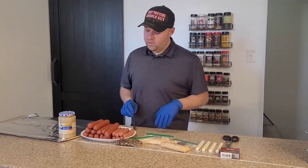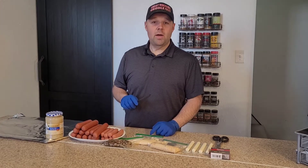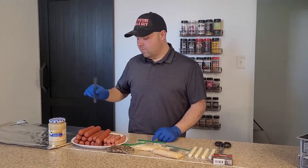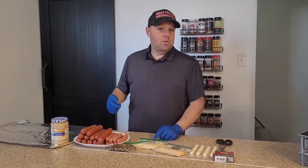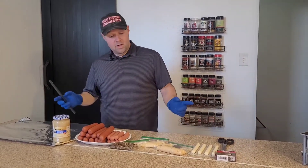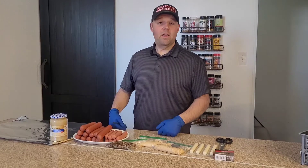The idea here was to take a boba tea straw — one of these big plastic straws — and take a quarter pound beef butcher shop hot dog and core it out. Then pipe in whatever fillings you want, be it one of these, or jalapeno cream cheese, or like a chili cheese, which sounds really good too. Pipe that in there, then cut that little bit of the end off — the part that you pipe out — throw a toothpick in them, and cook them up that way.